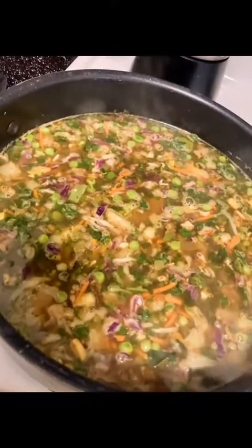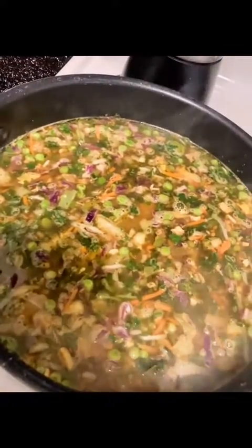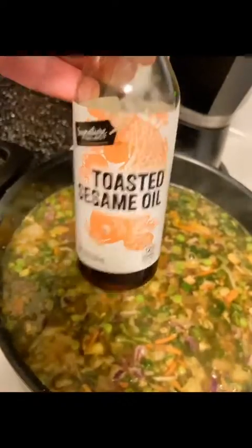I added about four and a half cups of water, almost to the top — I usually go right to the handle, about an inch down or so. We're going to get it to a boil for about 10 minutes, then simmer for about 20. I forgot to add my sesame oil, so I do like three or four drops.